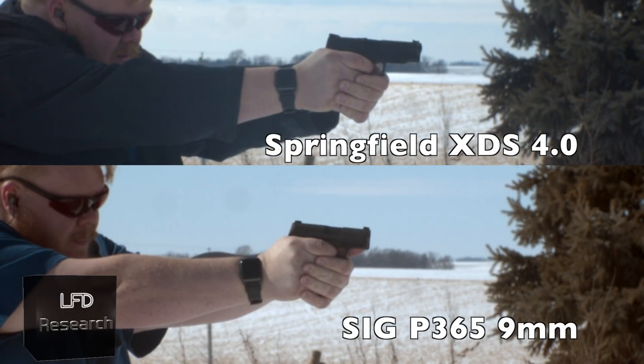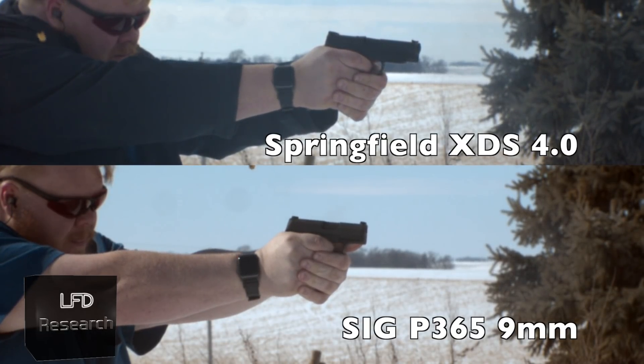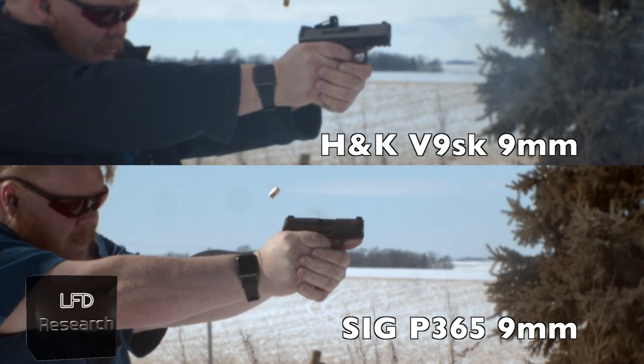As far as how the gun runs, to me it recoils like a much bigger gun. It really does not feel like such a small gun when you're shooting it — it's just that impressive.